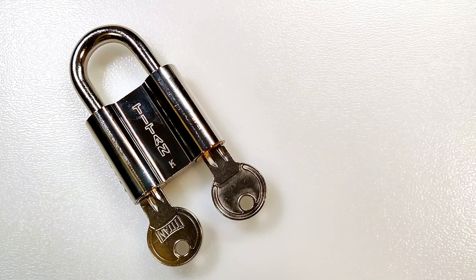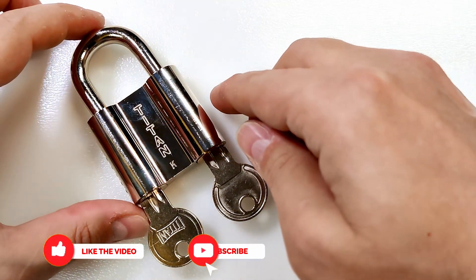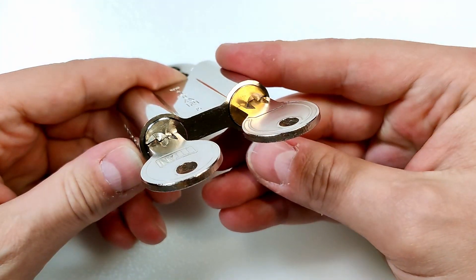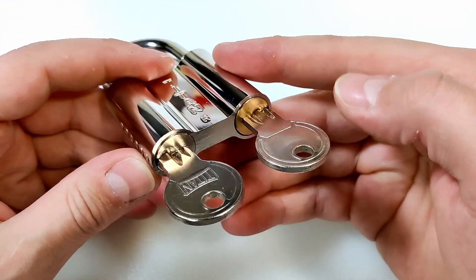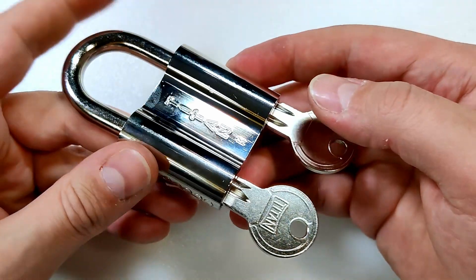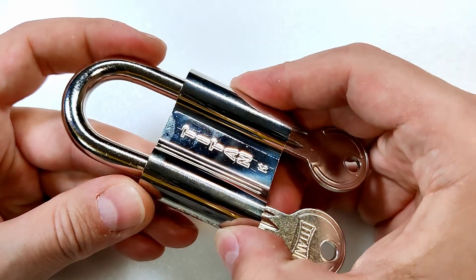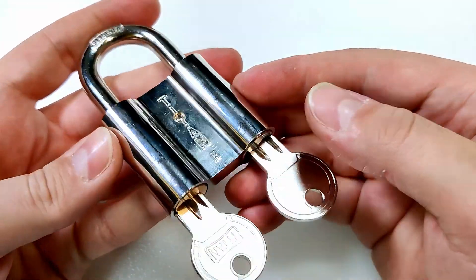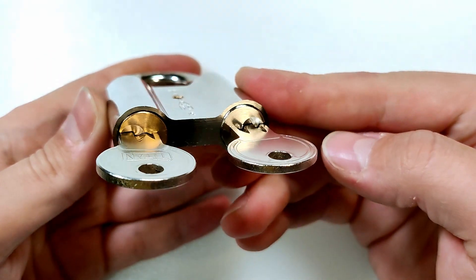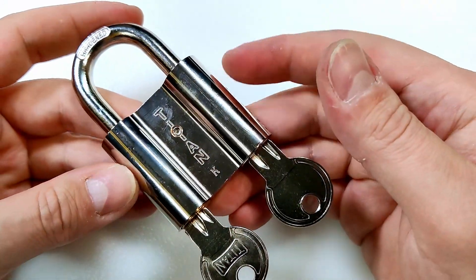Hi! Today I have a very unique handmade dual custody padlock for you guys. It's this Titan handmade padlock. I always admire dual custody locks. There are some new ones you can buy now, they are a bit expensive, and there are very old ones from back in the days in the Soviet Union and some other countries — also expensive and very hard to find. So I decided to create my own one.